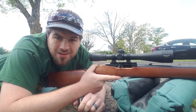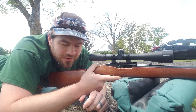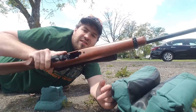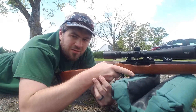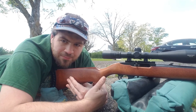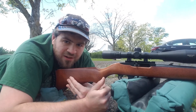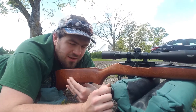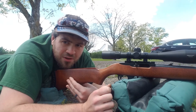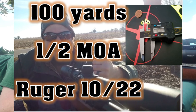Hey everybody, welcome back, James here again. Thanks for watching — make sure to hit that like button and subscribe if you haven't already. Today I've got my factory Ruger 10/22 back out again. The only thing different is the butt plate — I have really broad shoulders so that factory skinny butt plate doesn't work for me. I'm shooting prone today off my bags, and I figured I'd do another rimfire video. In the previous video with this gun at 100 yards, I was able to achieve a half-inch group.